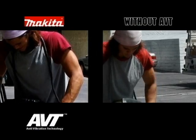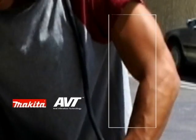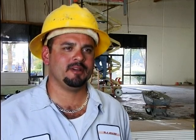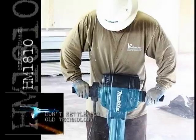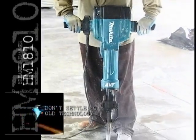Two comparable tools operated by the same user — with anti-vibration technology and without. Notice the vibration as it travels up the arms. I felt a little bad for my buddy over here. Side by side, the difference is very clear. There was a lot of vibration going up his arm. I would use this tool on a daily basis. There comes a time when you have to say goodbye to old technology and hello to something new.